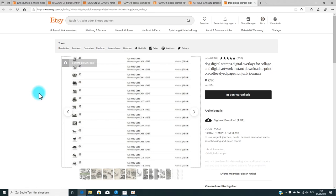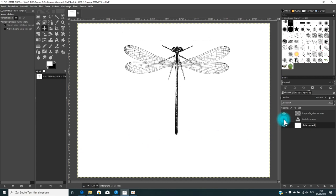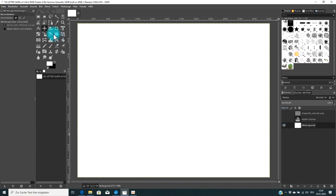Now let's go back to the page I've created and talk about the software. I've chosen a program called GIMP — it's similar to Photoshop but it's free software. When you search for 'GIMP' in Google, you'll find it available for free download, and you can easily use these stamps with it.